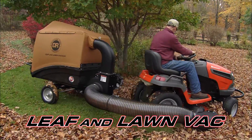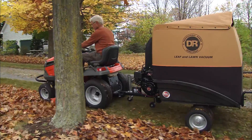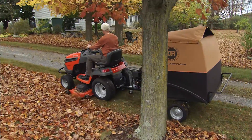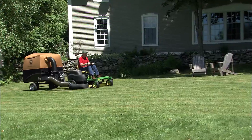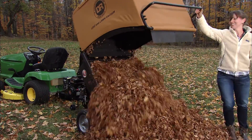The DR Leaf and Lawn Vacuum is the most powerful leaf vacuum available. Hitch it up to any riding mower and clean up acres of leaves or grass while you mow your lawn. And unloading is so easy, anyone can do it with just one hand.